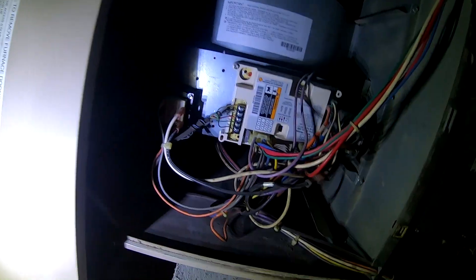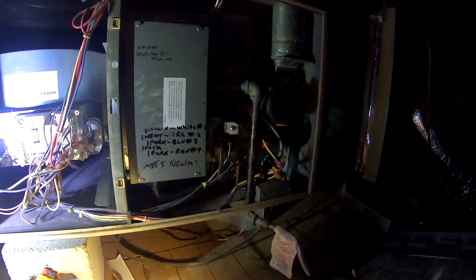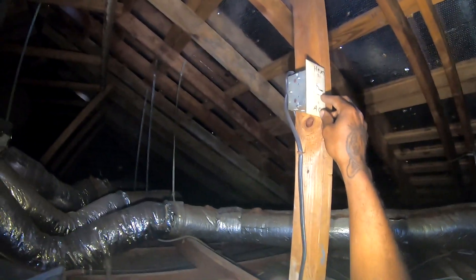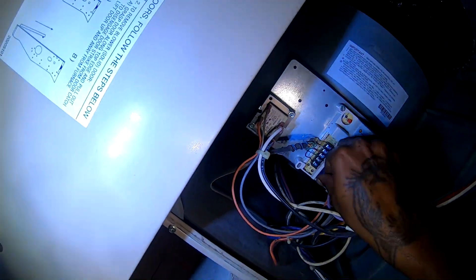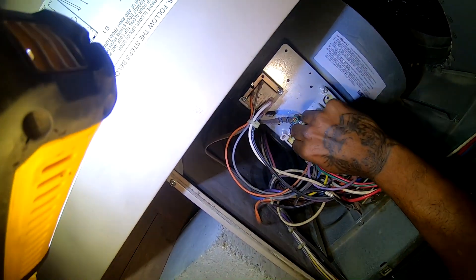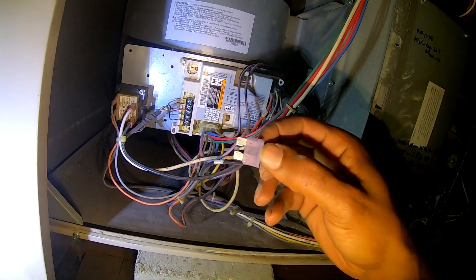Got a transformer, so this fuse is probably blown. I don't see a door switch. Yeah — blown fuse, confirmed.